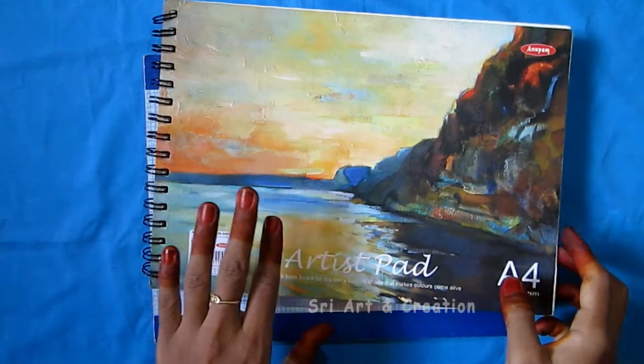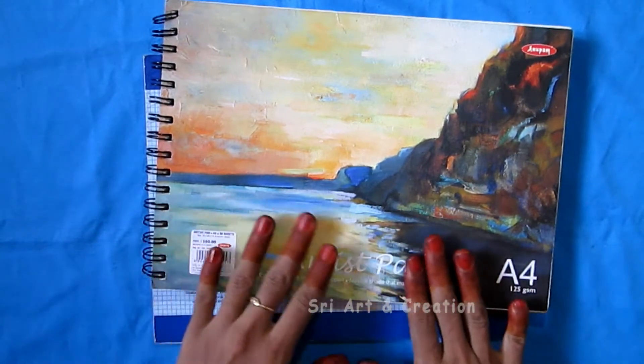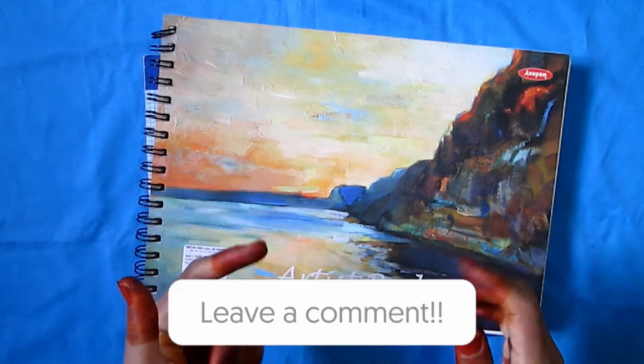I am an artist, so I am interested in pencil shading and drawing. If you are interested in pencil shading, please tell me in a comment.